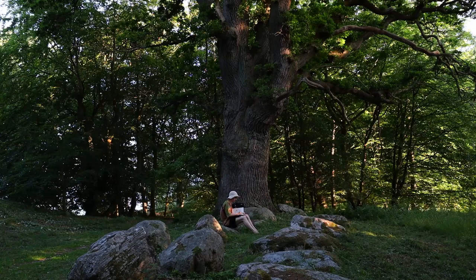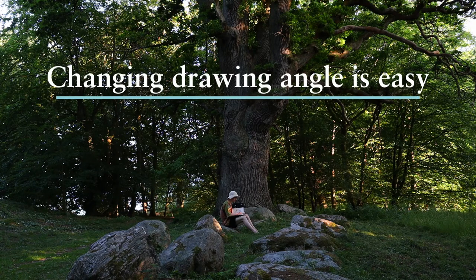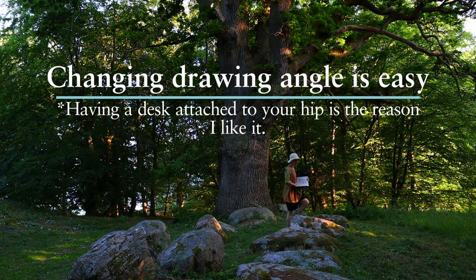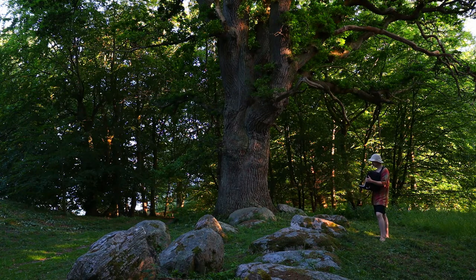Then I thought, I spent money on this and I don't necessarily want to just get rid of it, because I think there's still some use. The idea of having a desk attached to you that you can sit anywhere with is appealing. My thoughts about this bag changed a lot when I came to the conclusion that I don't need to bring very much. I started just carrying a small sketchbook and a pencil as an everyday carry.